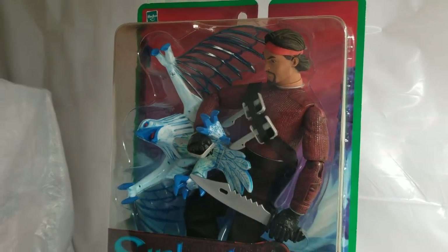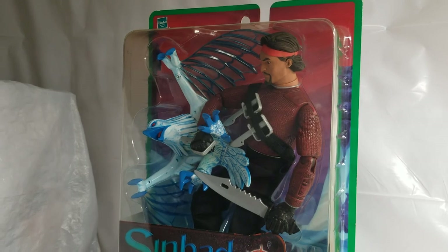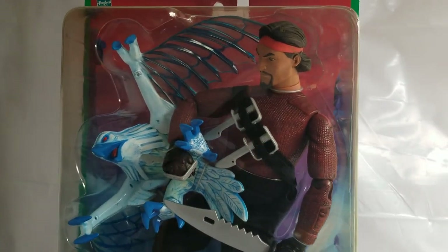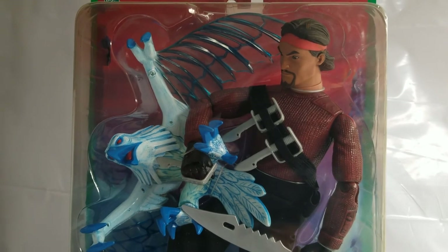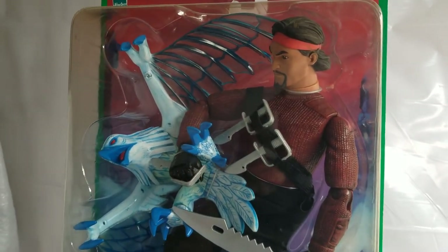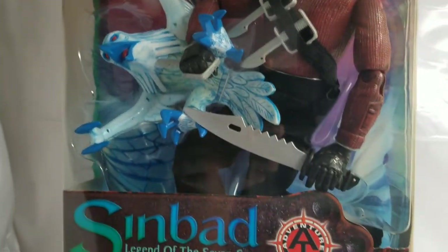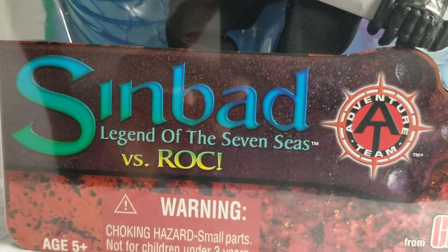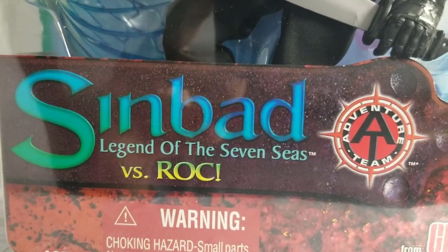What's up GI Joe fans, what's up DreamWorks fans! Guys, we've got a fun one for you — a really cool blast from the past, all the way from 2002. We bring you the GI Joe Adventure Team Sinbad Legend of the Seven Seas.